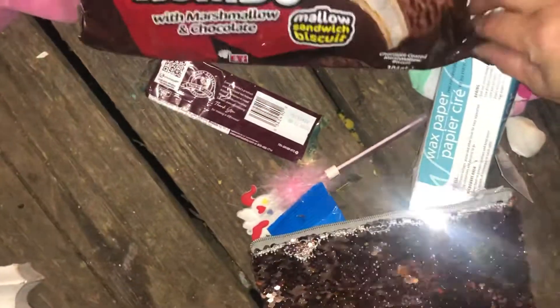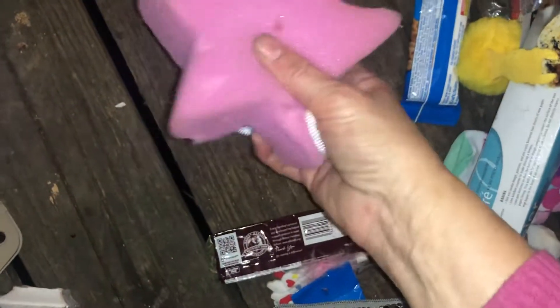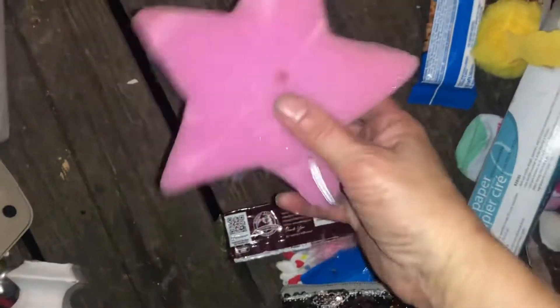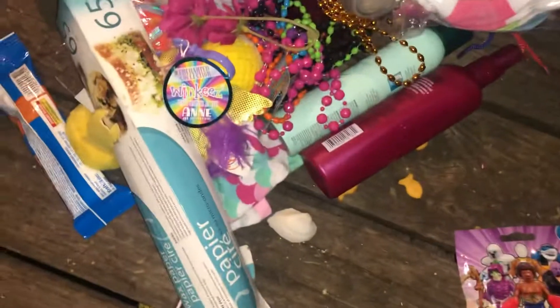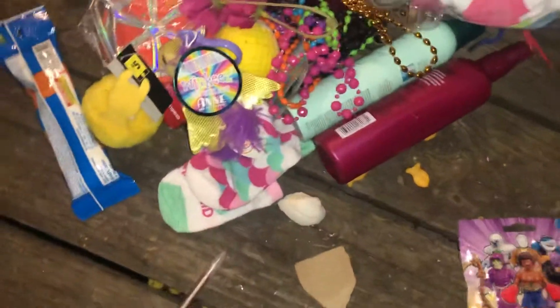I got this from someplace else. I'll have to see if they're any good. If not, it looks like you could use it for cleaning or just throw it in the trash. This Hershey bar I'm gonna keep. And I'm gonna keep this wax paper.